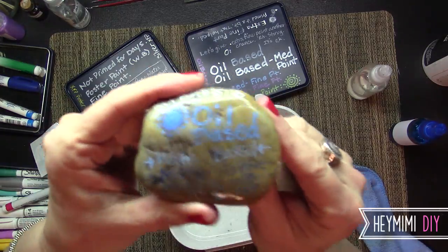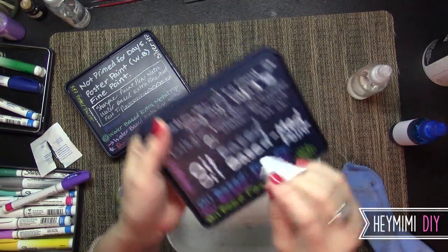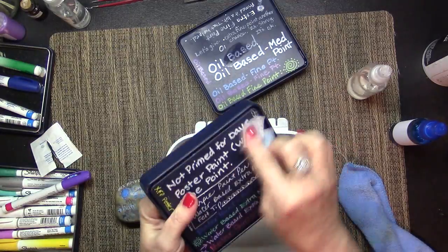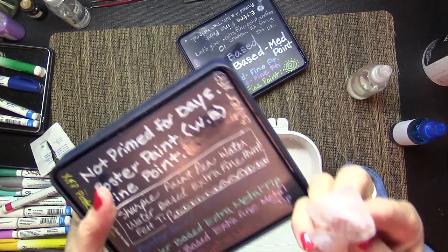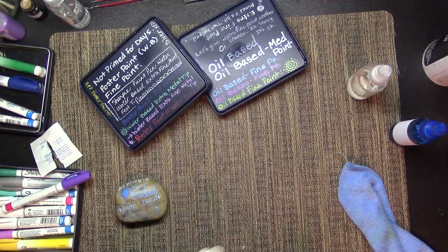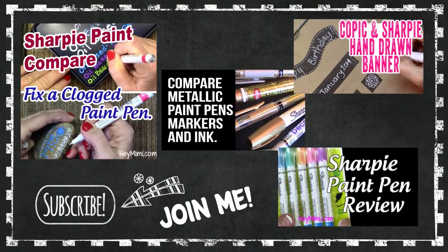So that'll do it, and I hope you found this helpful. If you have any interest in watching me put down the lettering onto these surfaces — kind of the prelude to this — let me know in the comments and I'll put that in a video. I have several other videos about Sharpie paint pens, and I will put those here in case you want a look. Thank you for watching, and don't forget to subscribe to Hey Mimi DIY channel.